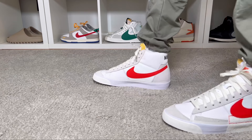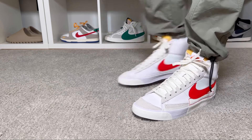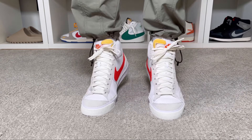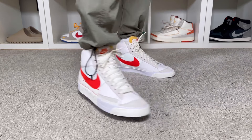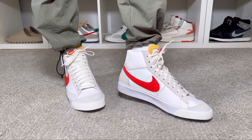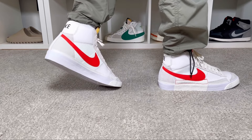For sizing I went with my true to size and as someone with a slim fit this one fits me just fine. It will be roughly the same for people with a normal fit, but if you have a wide fit I would definitely suggest going half a size up, mainly because the Blazer range is not a wide one and you will likely find it too snug.